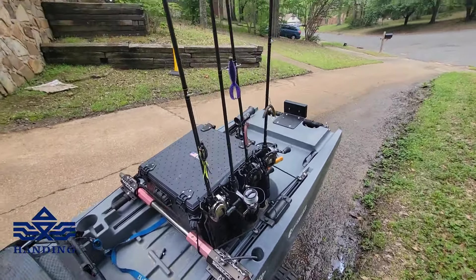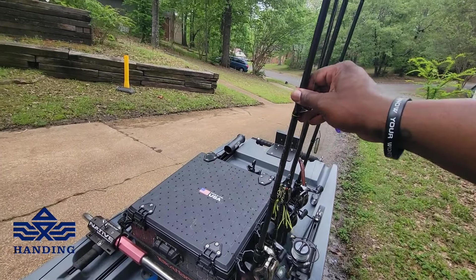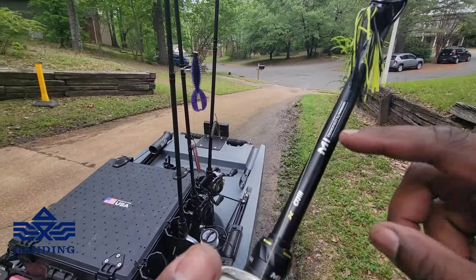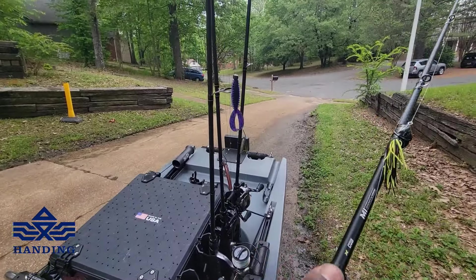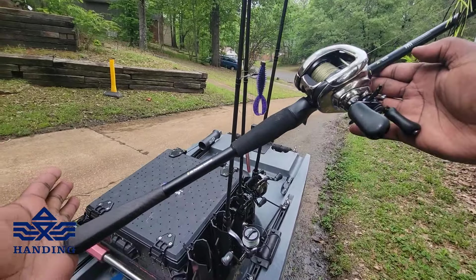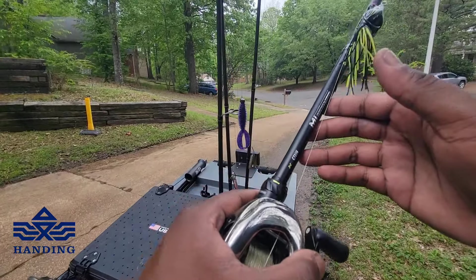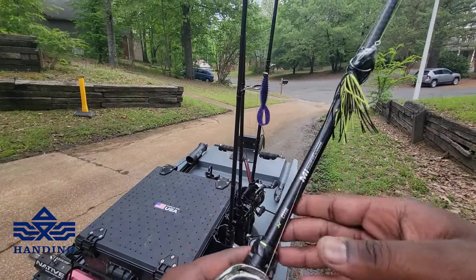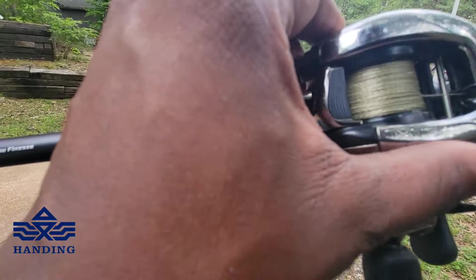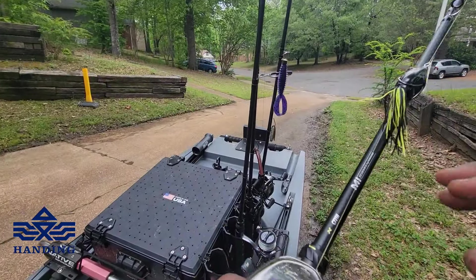I'm telling you, these rods are primo carbon fiber — just sexiness. What we have here is the Handing Fishing M1 7'3" Medium Heavy. This rod right here is what I'll be throwing all of my heavier swim jigs, heavy swim baits, my draws, my 6 Sense glide baits, some frogs — a lot of baits with heavy line. We got 30-pound braid on here.